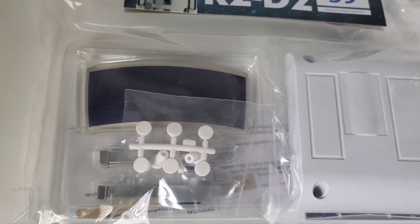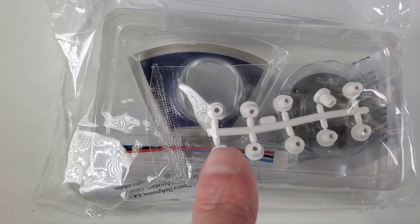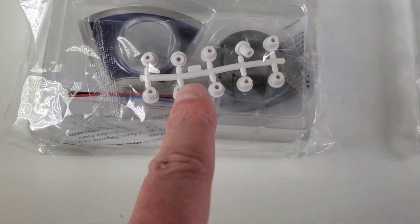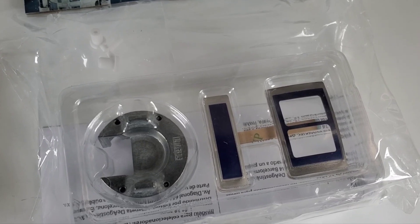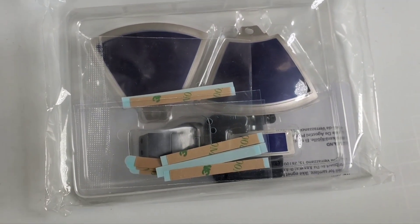We've got one of the large panels, one of the nice trapezoid-shaped ones where the holographic projector is going to go on the top of his head. We've got some leg plugs, the metal coupler thing in the middle of his leg, some more head panels, and then some more of the top-of-the-head panels as well.